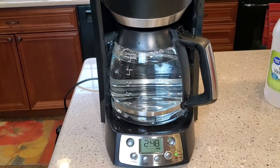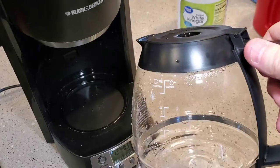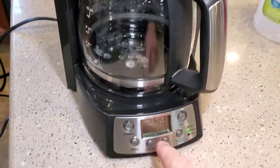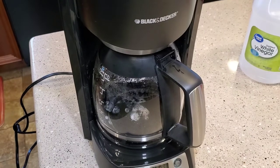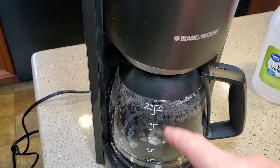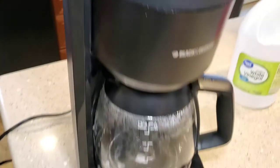Then we're going to clean the pot out and fill the water reservoir with fresh water. Leave the filter basket empty — no coffee, no filter, nothing. We're going to do a normal brew to run just straight water through the coffee maker to rinse out that white vinegar. I'm going to do two to three pots depending on how bad your coffee maker was. Normally two pots of fresh water does just fine. Each rinse cycle takes about 15 minutes.